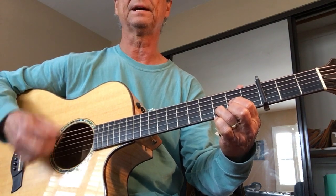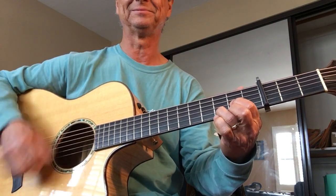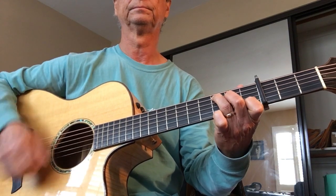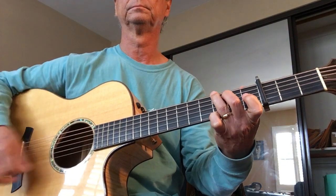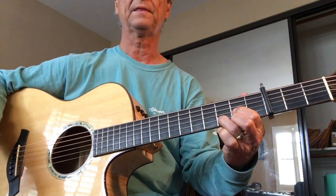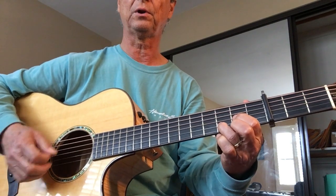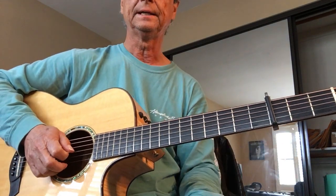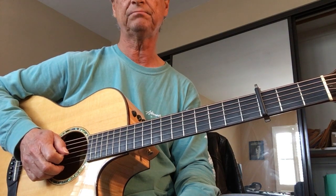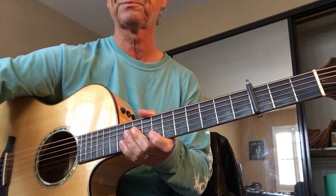C chord. Then you repeat it again many times. And that's the end. So if you can follow along, if this will be helpful, then you'll have the entire song the way it is on the sheet and the way it is recorded. Alright, thank you.